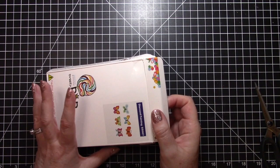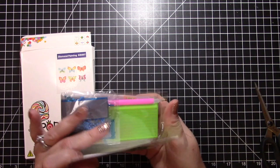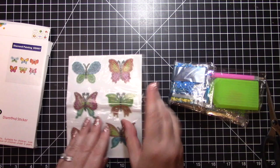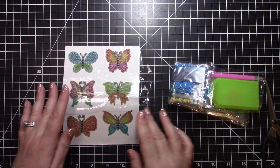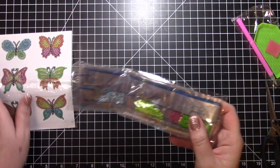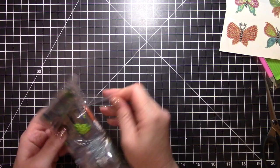I'll show you what I do when I get a kit, how I sort it out, get the kit going, and actually how to do the diamond painting. This kit is a little different than others because we have six different butterflies. First I have to sort out these drills — they are the little gems or diamonds that you use when making a diamond painting. They come in these cute little packets and they're all labeled to go along with your painting.